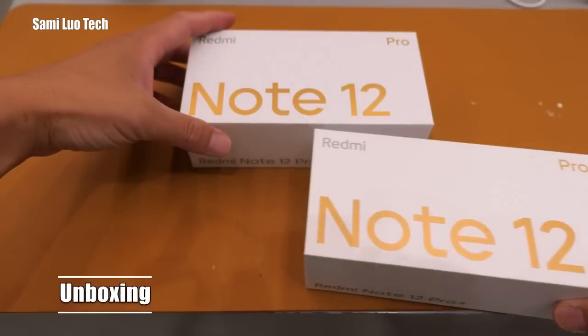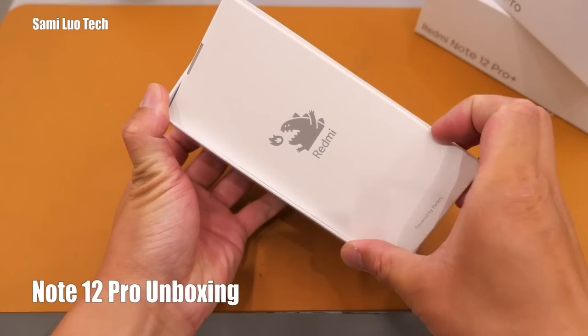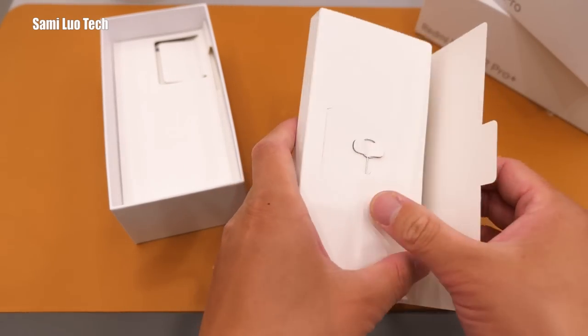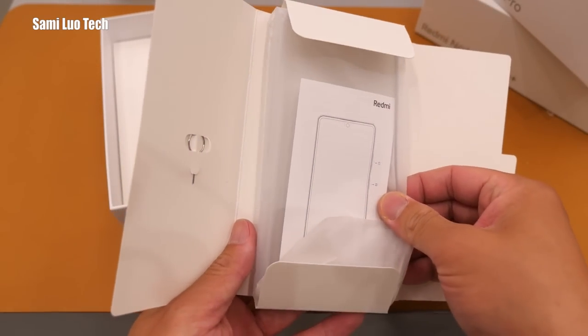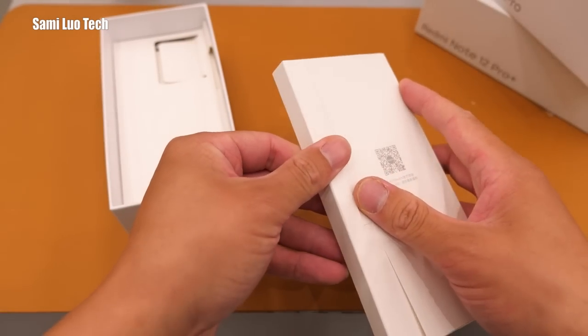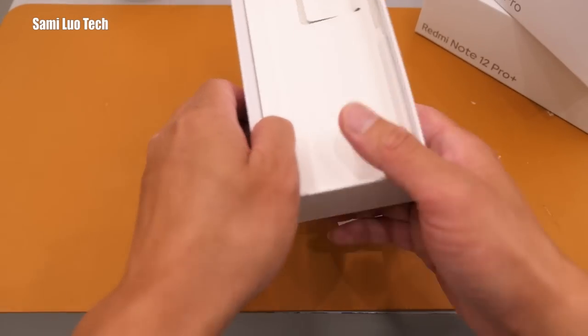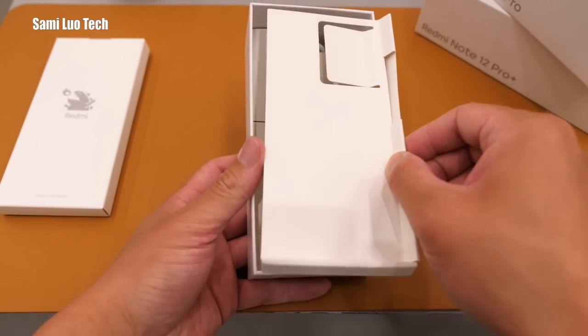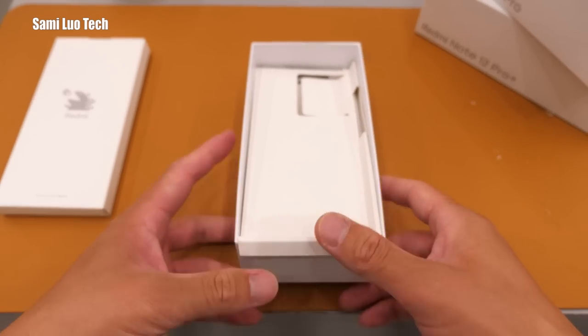Let's get started! Let's do the Pro first. Here we have an insert that includes a SIM pin, paperwork, and a transparent case — just like any other Redmi phones. This is the 67W charger and Type-C cable. And that's it. We'll move to the phone later.